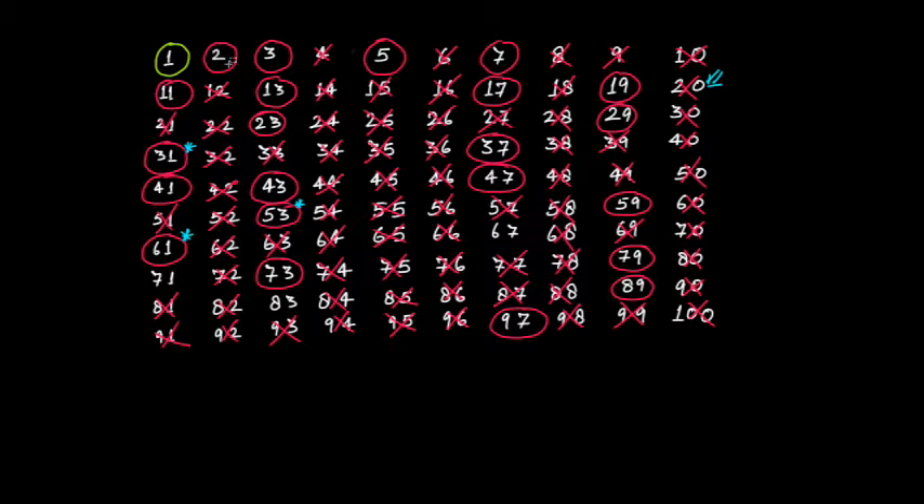So take the first pair: two prime numbers whose sum is divisible by 5. If you take 2 and 3 and add them, you get 5, and 5 is divisible by 5. Next, if you take 7 and 3, then 7 plus 3 equals 10, and 10 is divisible by 5.